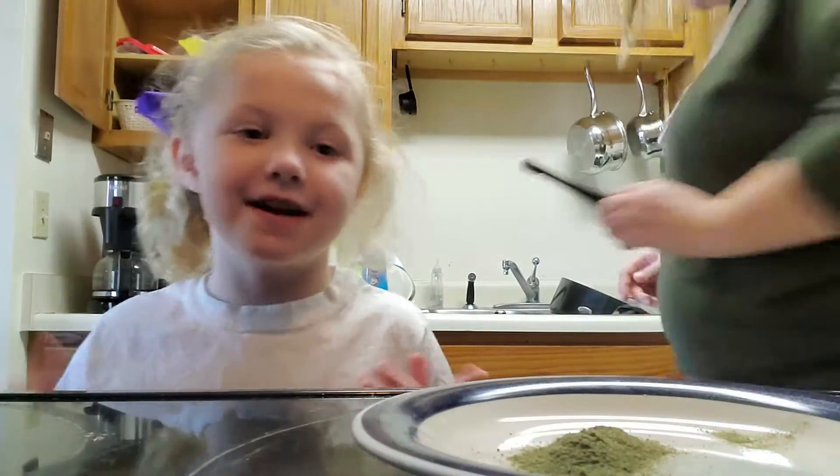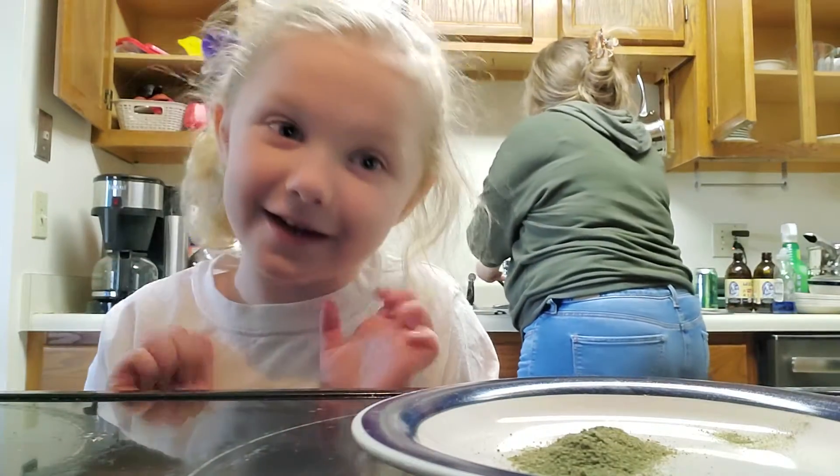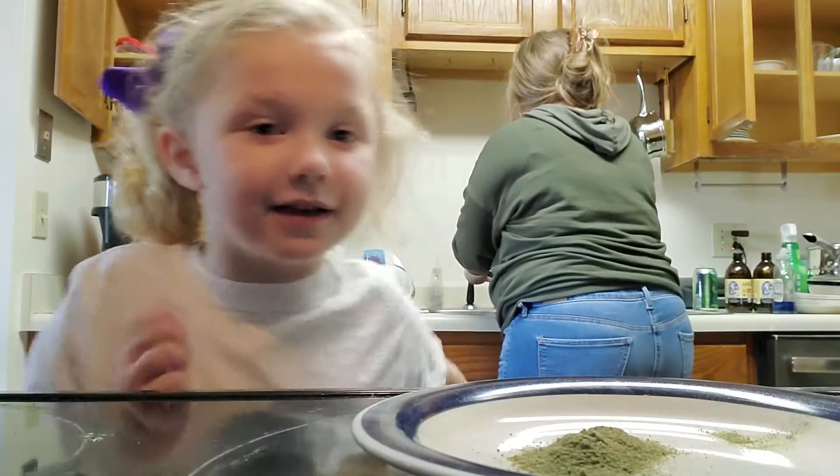And then we just add boiling water. She's doing the water.